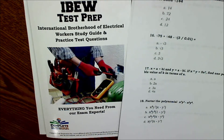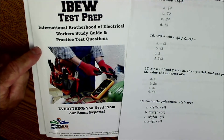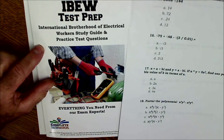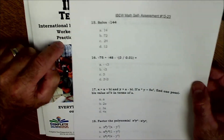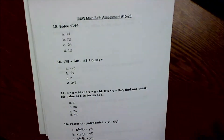Hey, problem solvers, Colfax Math here. Today I'm going through the math initial self-assessment, numbers 15 to 23. This is the second video in a two-part series, so I'll put a link to the first part up above. This is from the IBEW International Brotherhood of Electrical Workers study guide and practice test put out by Complete Test Preparation. I've done 1 through 14 in a previous video, and in this video I'm going to go 15 to 23.